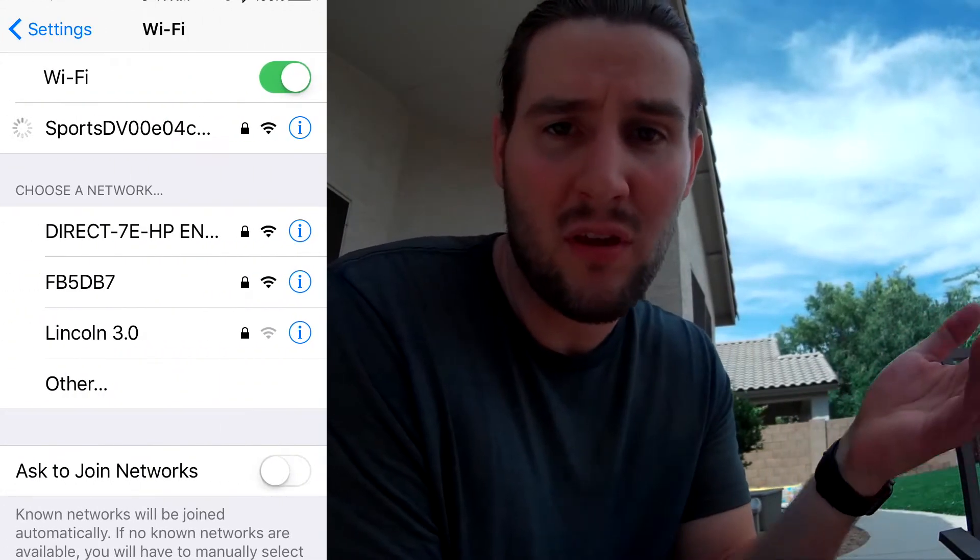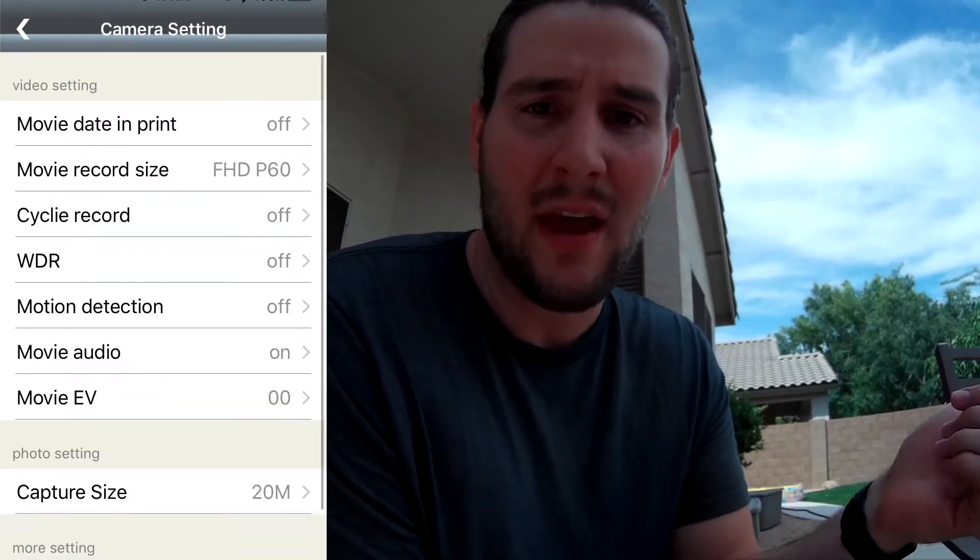You can see all your settings right there on the built-in LCD screen, and then you can pair it with the app on iPhone or Android and do the settings that way, getting a live feed via Wi-Fi direct to your phone. However you want to control and customize the camera settings, you can either do it on the camera — really easy, really straightforward — or you can do it in the app, which also works really well.